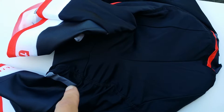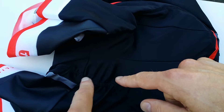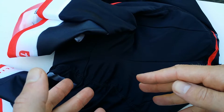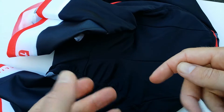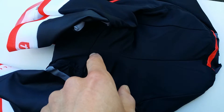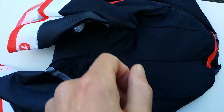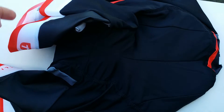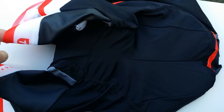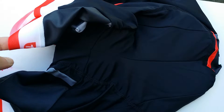If you look at it like this, you can see those seams are kind of stitched back quite fast in my opinion. This stitch is not totally correct. And looking at the red on the bib shorts — on the straps, the pipes — they are very thin, which is what I like. That's also why I bought them the first time.